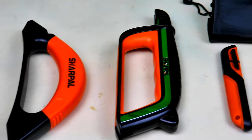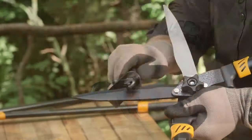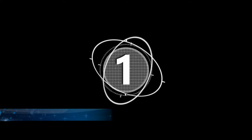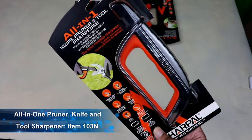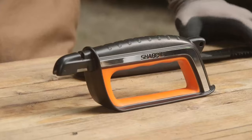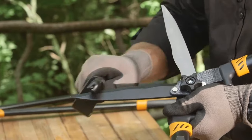Now let's look at these Sharpal tools one by one and see how we can use them on our gardening tools and even kitchen knives and scissors. Number 1: All-in-One Pruner Knife and Tool Sharpener, Item code 103N. This is the most versatile sharpener in the market and my personal choice because it's really an all-rounder tool.